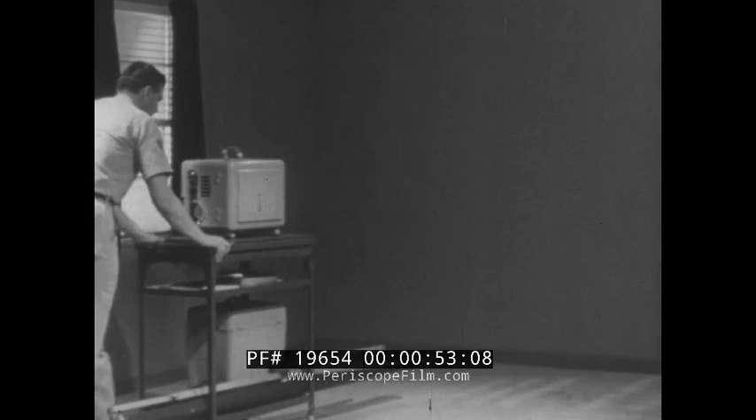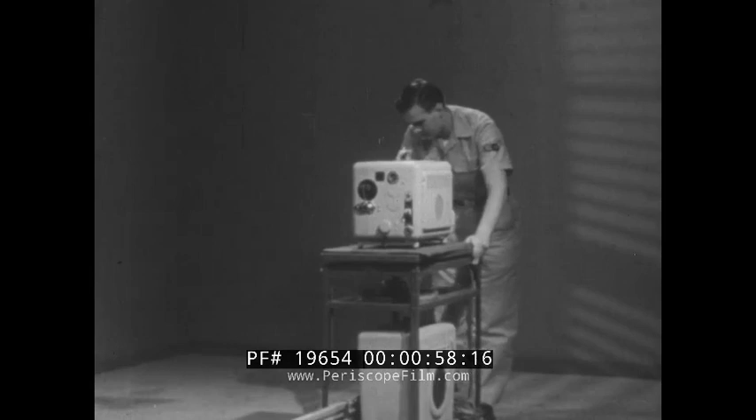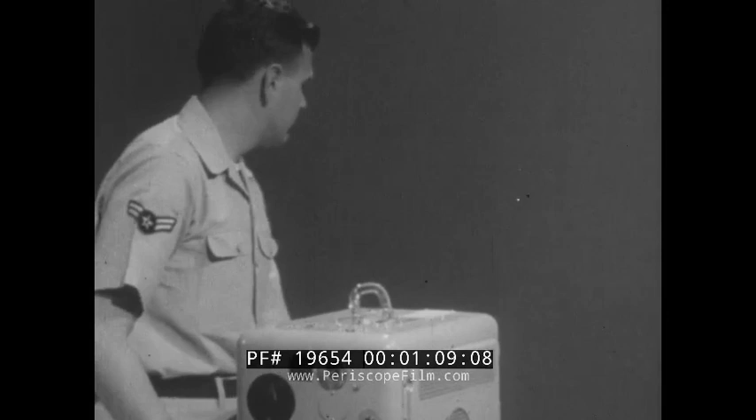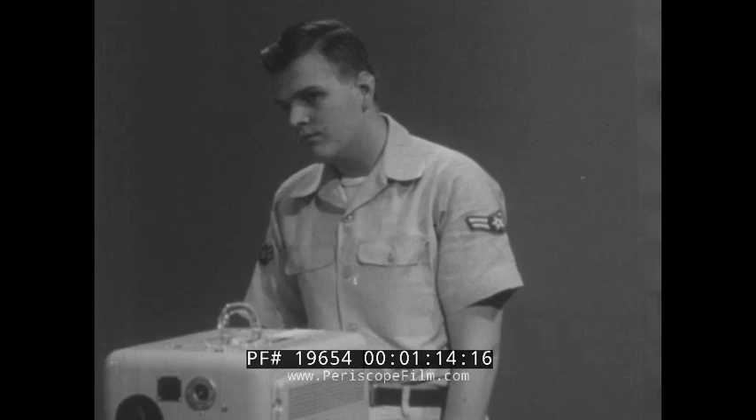Basically, all motion picture projectors operate the same way and require the same care. But for this demonstration, we shall use motion picture projector AQ-2A1. When you receive an order or request to screen a certain film, check the screening room to ascertain what adjustments are necessary for good viewing.